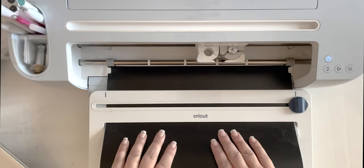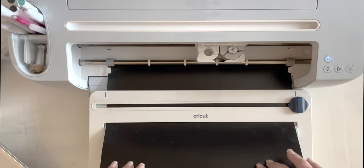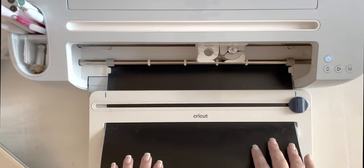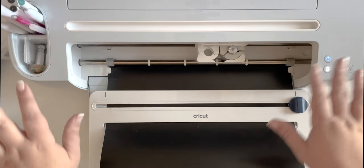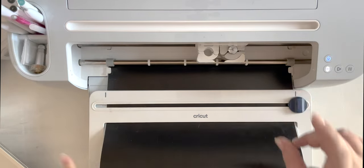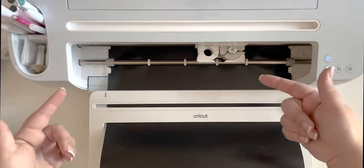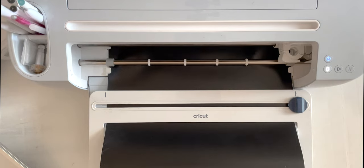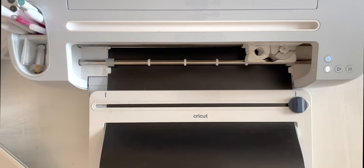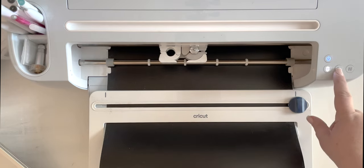I have my smart vinyl loaded in. I always use my roll holder because it's really easy with these large smart rolls, but it's completely optional — you can always use a cutting mat, and even a Cricut Explore Air 2 or Maker works for this project. We're going to go ahead and load our machine, it's going to measure out how much material we need, and then we'll hit the start button to begin cutting.